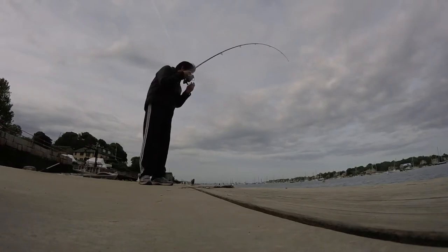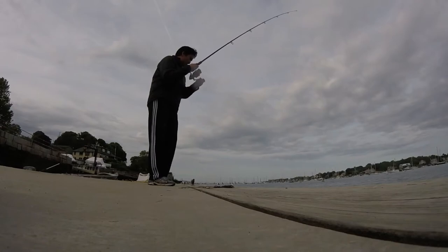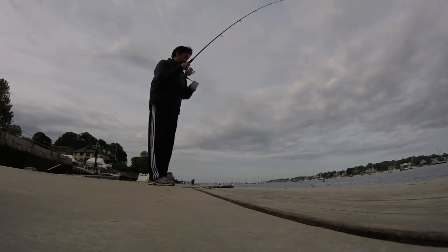Lucky for me, I was able to catch my first flounder today. I felt a little nibble, waited a few seconds, then I set the hook — and here's the footage of me bringing it in.